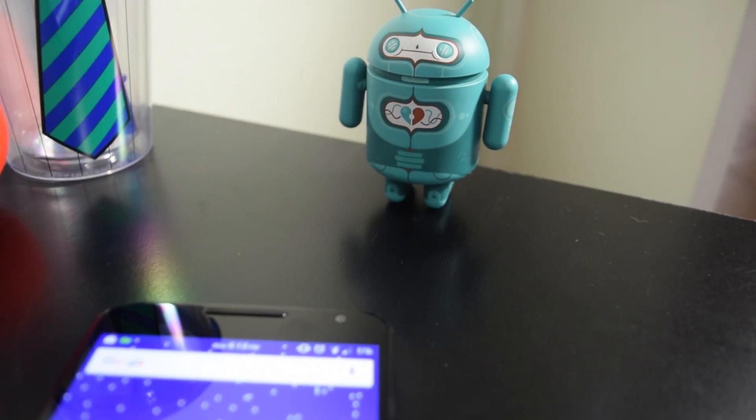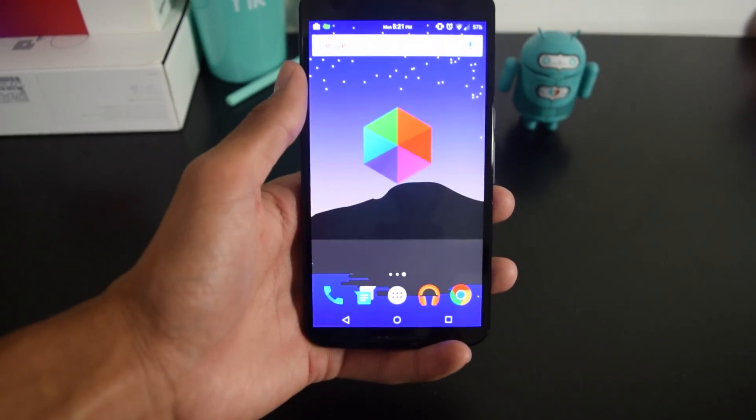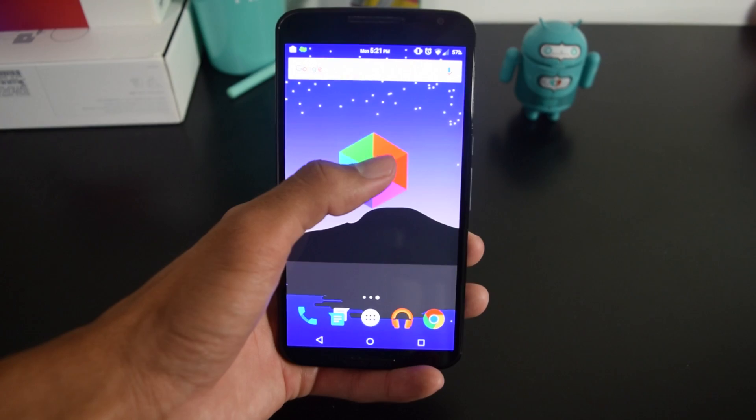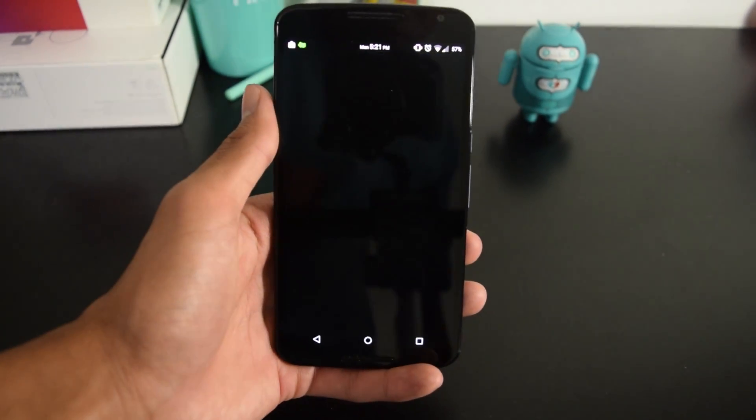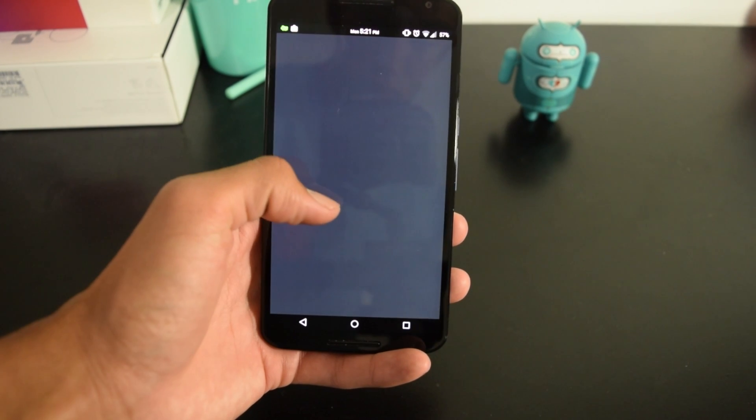I know I constantly have this problem, and so today I'm showing you guys an app that has material design and helps secure apps on your Android device. This app is called Hex Lock, and it is very simple to use, yet it is very elegant. This app is free on the Play Store and is currently very easy to set up.